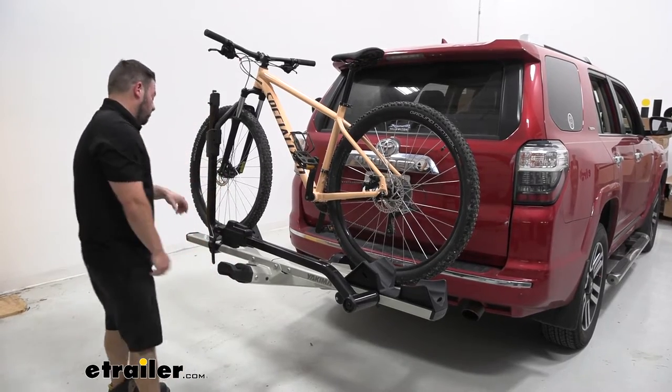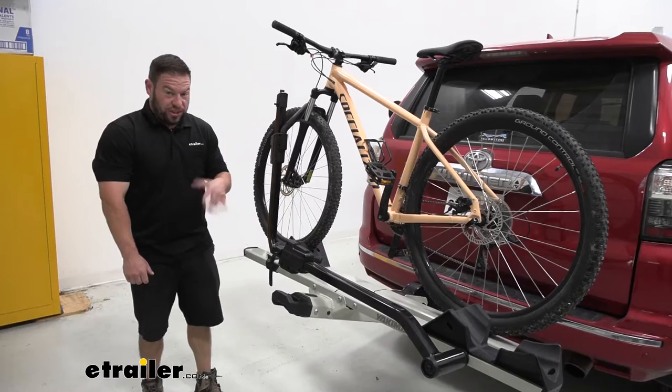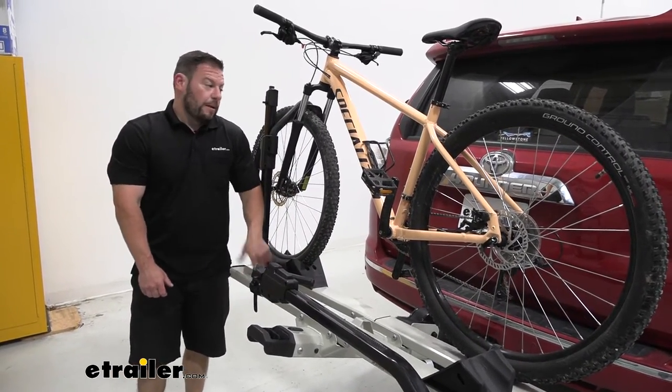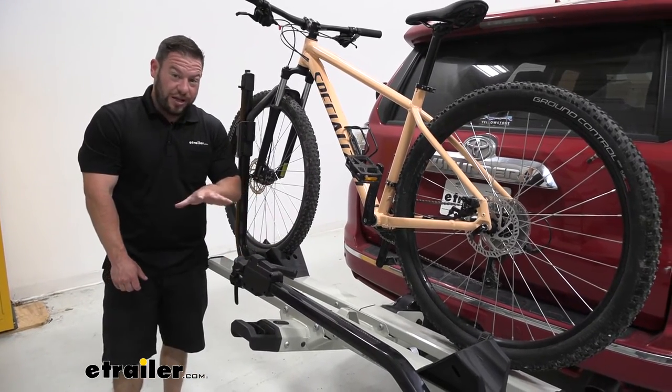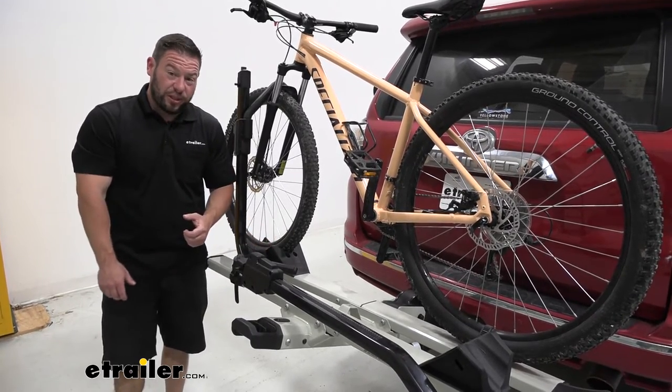Back nice and level. Now the bike trays can handle bikes up to 60 pounds per tray, so keep that in mind. This also works on motorhomes or RVs, and that changes the weight capacity to 36 pounds per bike. So keep that in mind if you want to use it on both your vehicle and your motorhome.